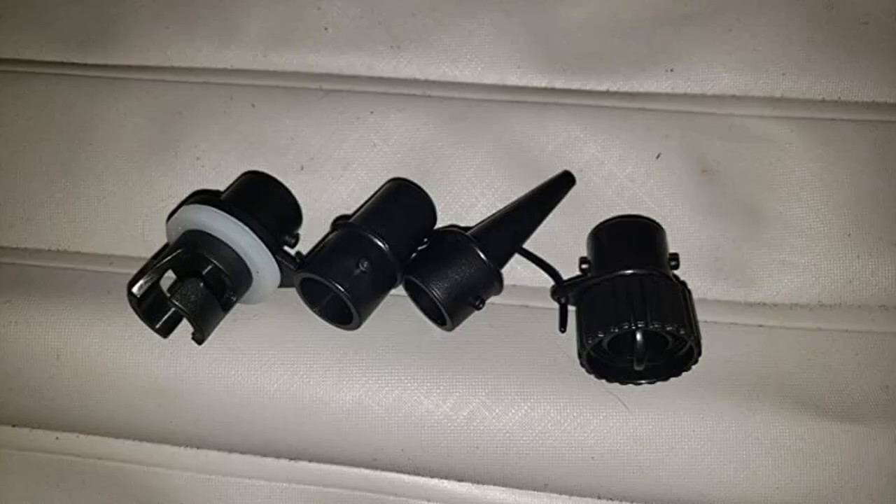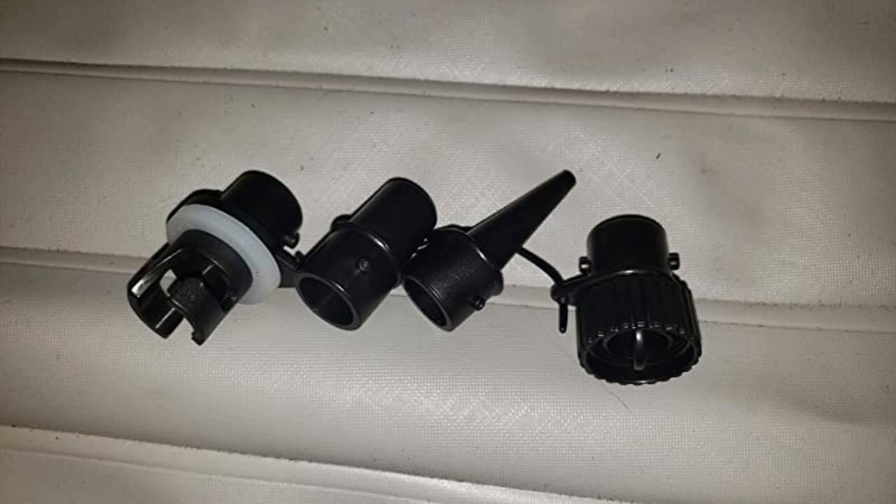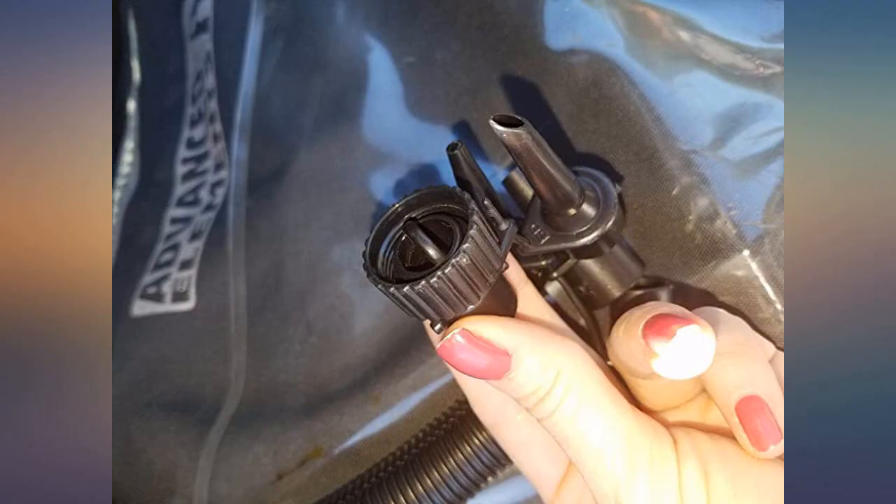Amazing pump — double action. Got the Advanced Elements double kayak inflated in half the time of the miserable foot pump. It also evacuated the air from the boat quickly and efficiently. The gauge was very useful and the fittings worked well.